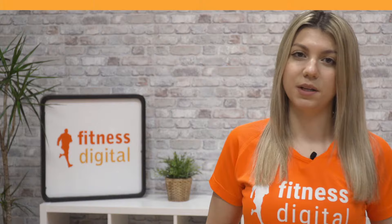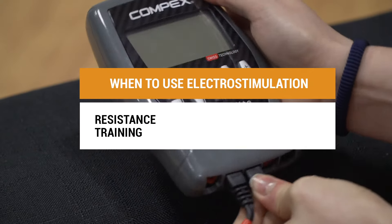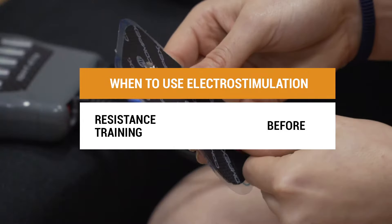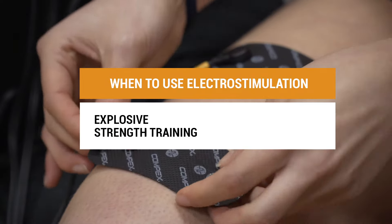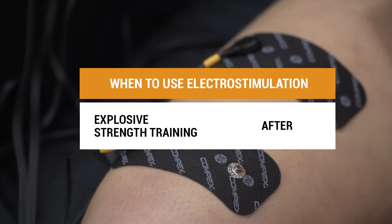In general, using it before or after depends on your type of training. For endurance training, it is recommended to use it before so that the muscles are prepared for training. For explosive strength training, it is better to use it afterwards, because explosive strength training involves a great deal of effort and the muscle fibers must not be overworked in order to work at their best.